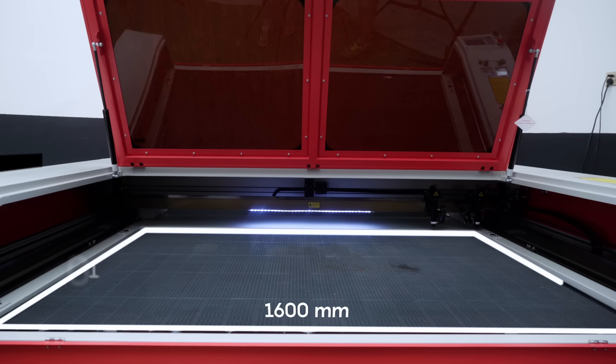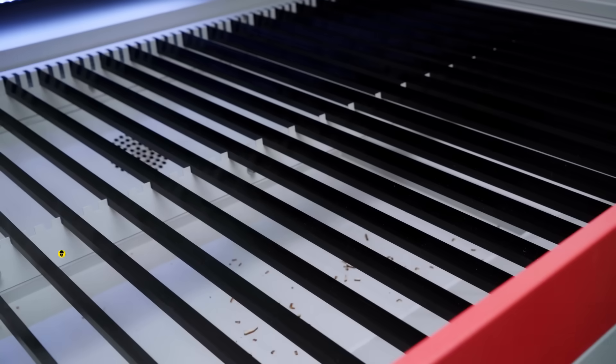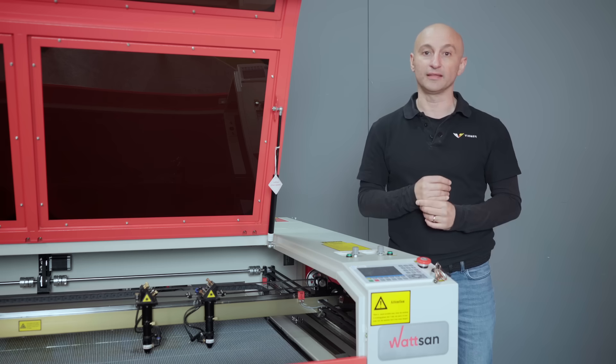The 1600 by 1000 millimeter working area lets you process materials without pre-cutting. The table has anodized blades to prevent laser reflections from the material's underside. For smaller items, a honeycomb table is recommended.